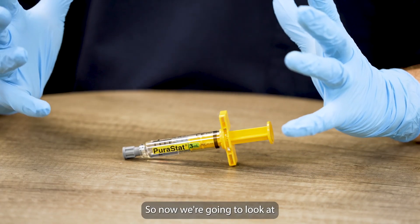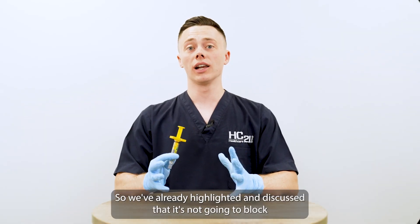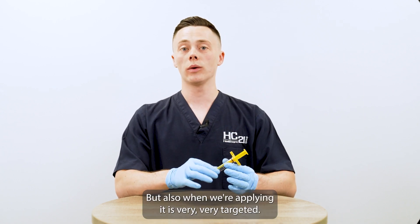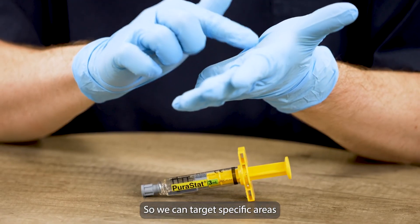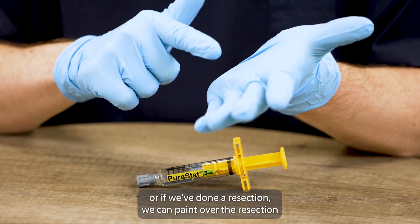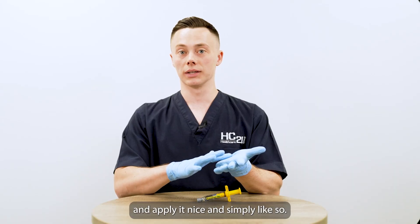So now we're going to look at the targeted approach of Puristat, which is one of its key benefits. We've already highlighted that it's not going to block or obscure our view in any way, which is fantastic. But also when we're applying it, it is very, very targeted. We can target specific areas if there's a specific point of bleed on a lesion, or if we've done a resection, we can paint over the resection and apply it nice and simply.